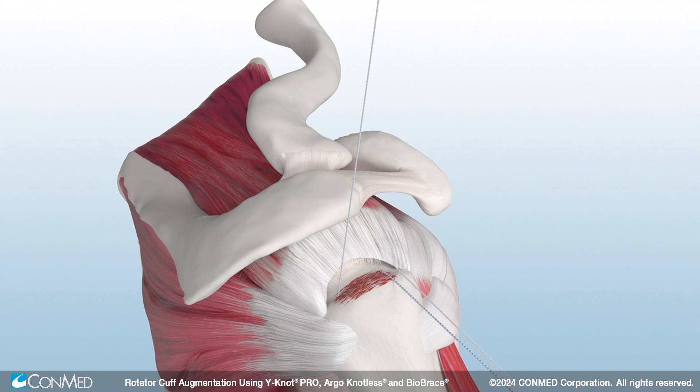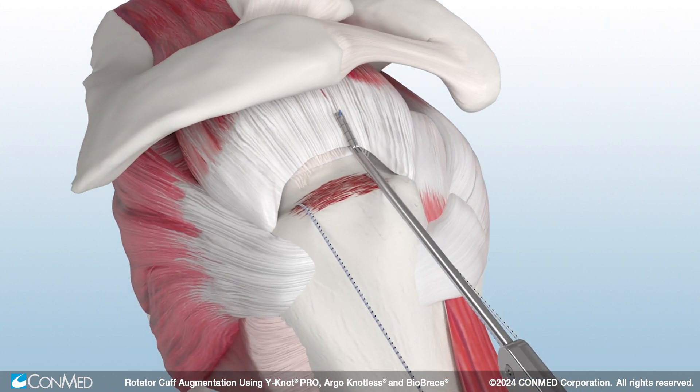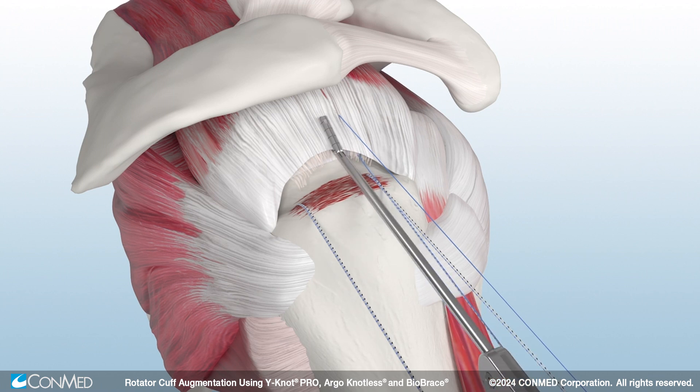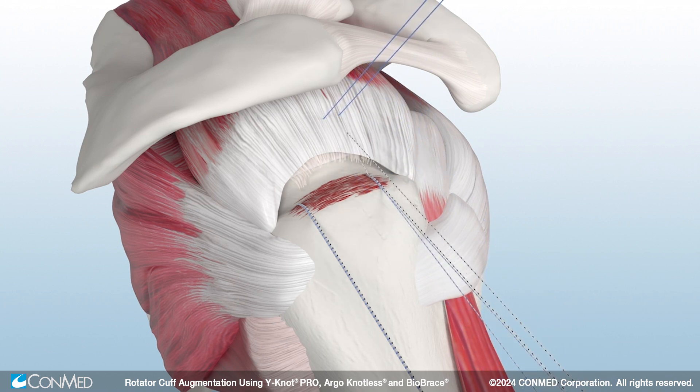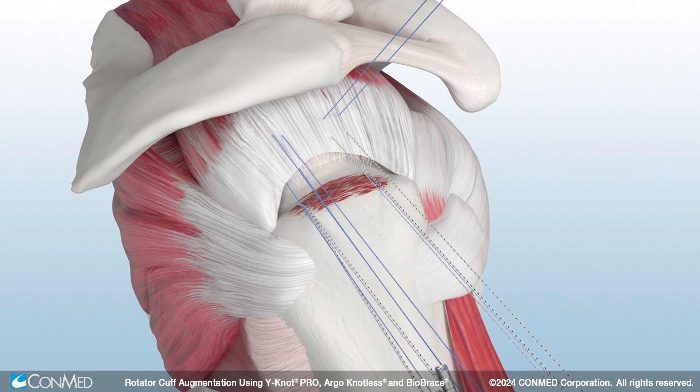Retrieve the sutures to prepare for suture passing. Using a free suture, place a mattress stitch in the anteromedial aspect of the tendon. Then, pass the two sutures from the anterior anchor in simple fashion lateral to the mattress stitch. Repeat these steps posteriorly.